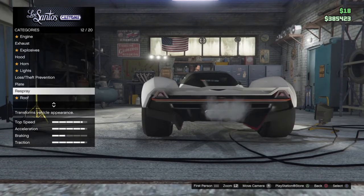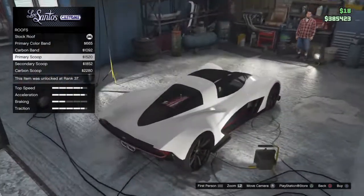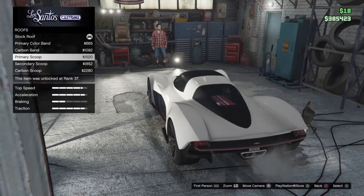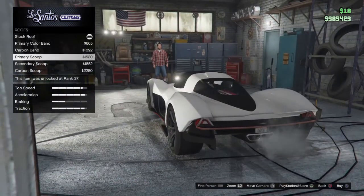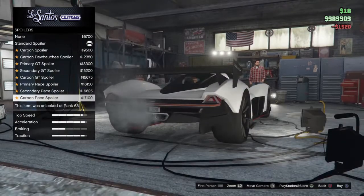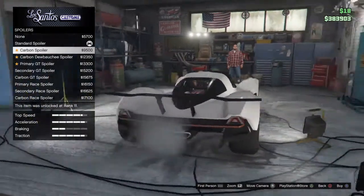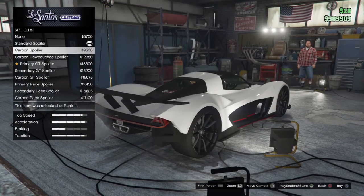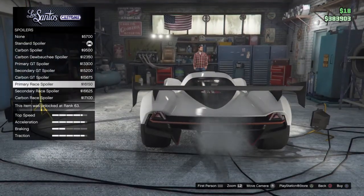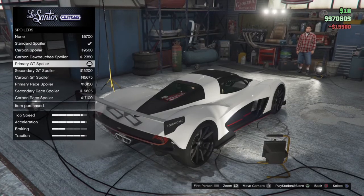I'm gonna do the respray last, seeing as I'm having this car white. Is that scoop - let me get to the front of the car. I like a scoop - I'm gonna get the primary scoop. That is just ridiculously big. No spoiler standard - that's good, don't really like that carbon one. I like these ones - yeah, I'm gonna go with the primary GT spoiler.